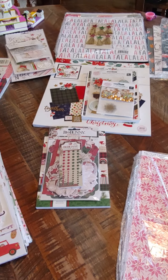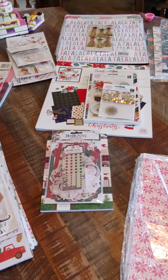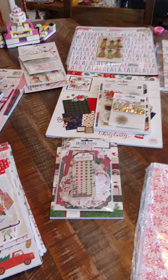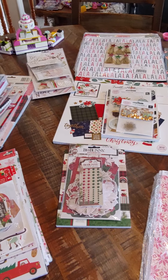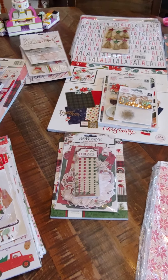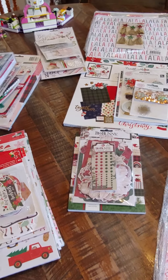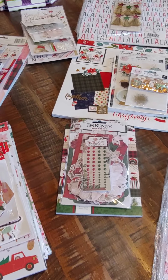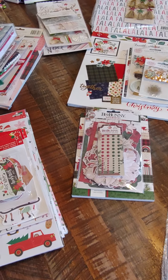Hey guys, it's Monty. Welcome back. As promised, here is my next D-Stash video, and this one is going to be Christmas items for a lot of you who are doing Christmas projects, starting to do them. I think I'm going to start mine too. I decided I'm kind of going to do bundles this time.